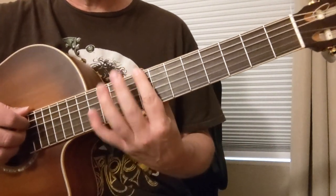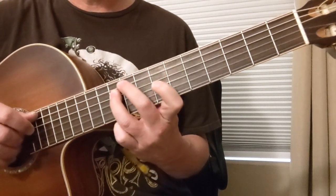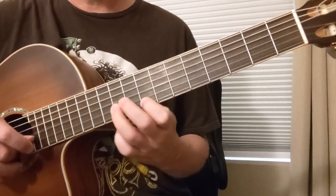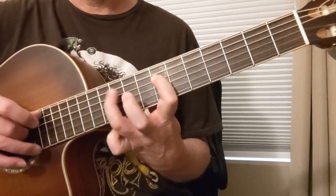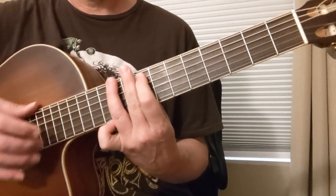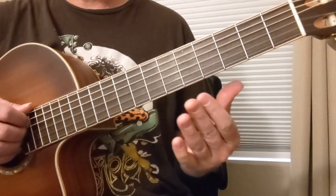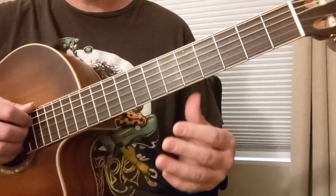Then we're going to look at the fifth position — we're going to go to the eighth fret: 8, 10, 8, 10, 7, 10, 7, 10, 8, 10, 8, 10. And that's the beauty of the pentatonic — you can roll that over either chord and use your ear a little bit, and everything's going to sound great.